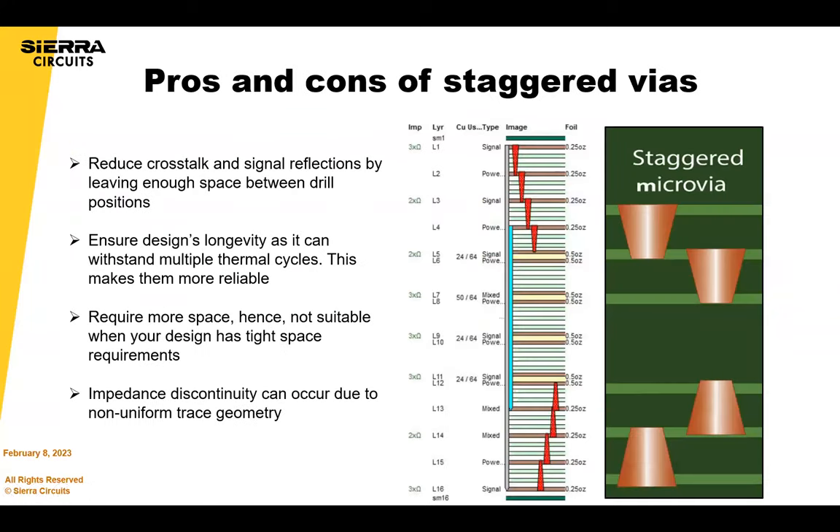Some pros and cons of staggered vias: when staggering, the drill positions are optimally spaced apart, which can reduce crosstalk and signal reflections. Staggered vias also ensure the design's longevity because they can withstand more thermal cycles, and there are tests that prove that. The con is that you require more space compared to stacked vias. It's also a little tougher to design — you can't just create a drill structure from layer one to three. You need multiple drill structures and more drill files, and if you're not using ODB++ or IPC 2581, you'd send separate drill files for each layer, which can be missed.